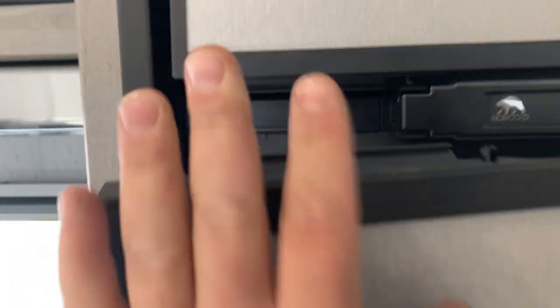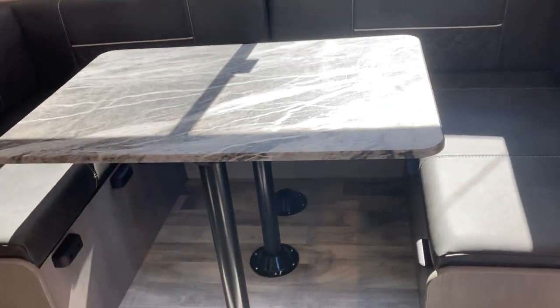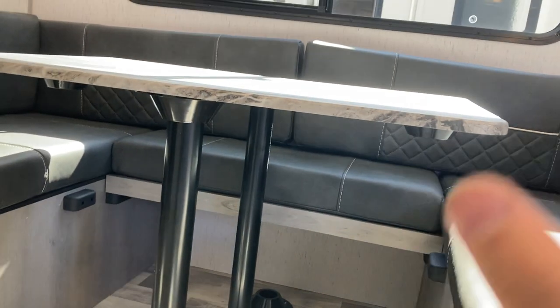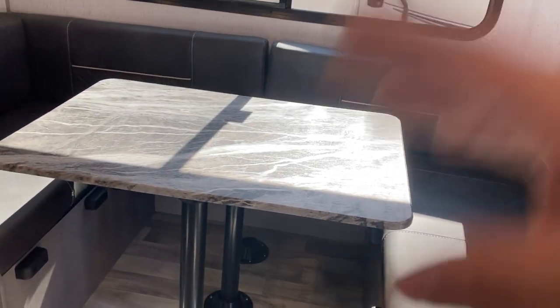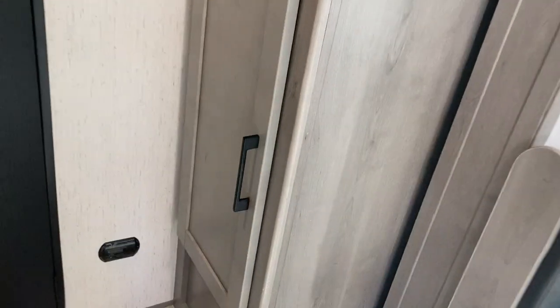The handle is right here for the fridge, and the freezer is just right there. You've got your dinette seating — that backboard can come out and you can take the table off, rotate it, and use it as just bench seating instead of a U-shape. The table also goes down on those black blocks, then you put the cushions on it and you get another bed. There are drawers on each side and little storage areas.